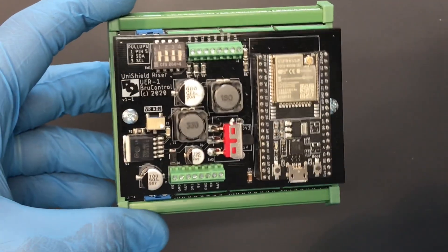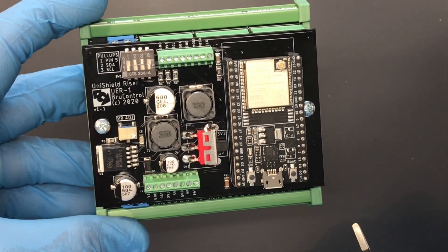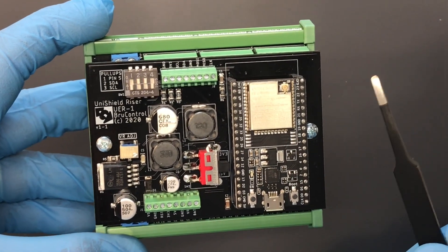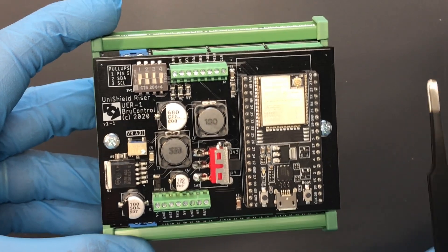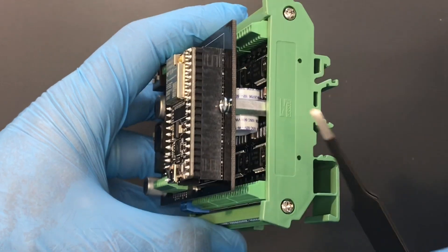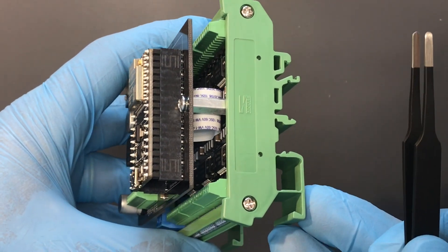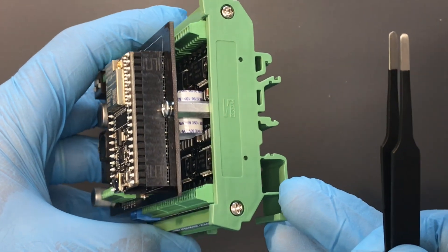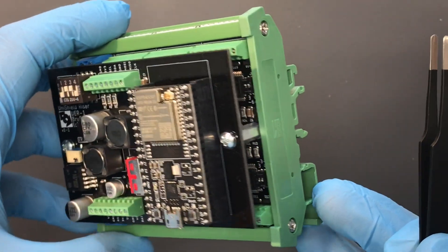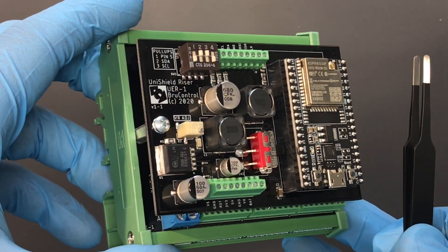In terms of specifications, the ESP32 Unishield is about four inches long, about three inches wide, and about an inch and a half high. It's a dual board stack design, and it's mounted in a DIN rail carrier, so that gives the system installer the ability to mount on DIN rail or on a DIN rail clip, providing an opportunity to very easily remove this controller if needed.